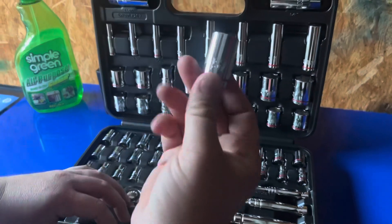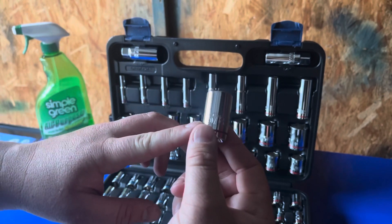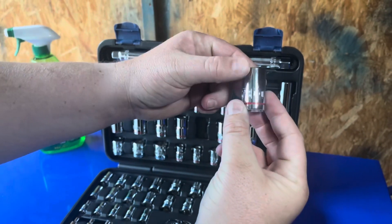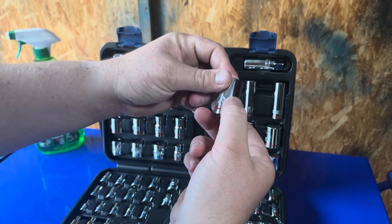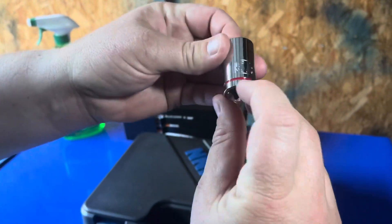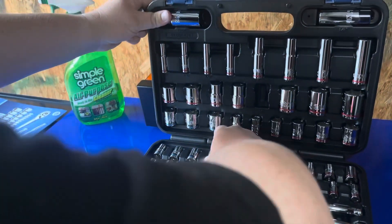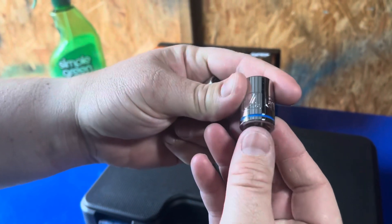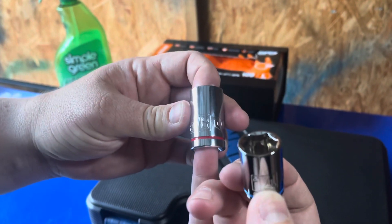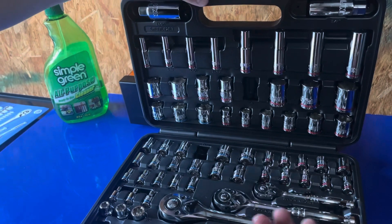One thing that's cool is Quinn calls it their high-vis marking. It does say Quinn on it — pretty nice etching. What's cool is they're also color-coded. So if you could see that red there, and then another one here is blue. The blue is for metric and the red is for SAE, for your standard. So when you're looking in here, you go straight to the blue if you need a metric, or you go straight to the red if you need SAE.